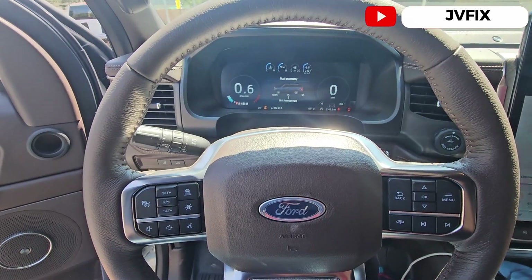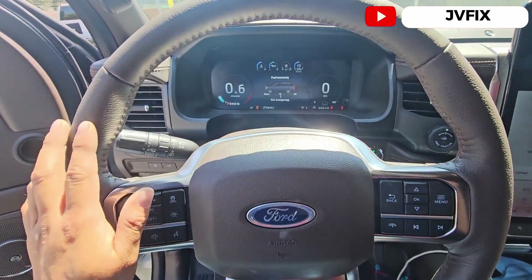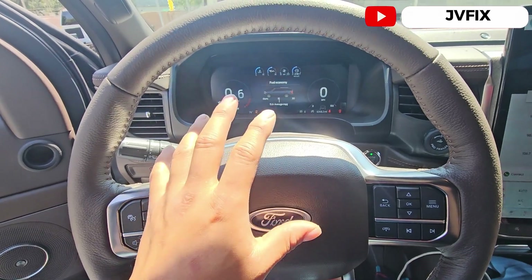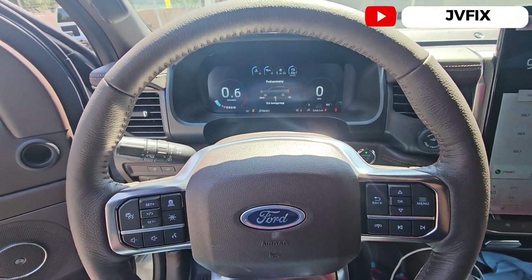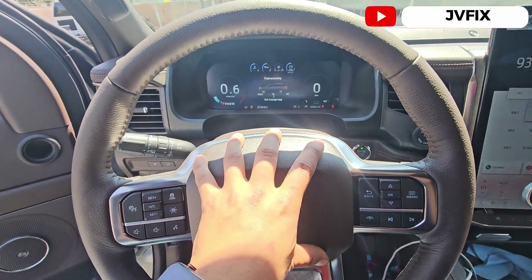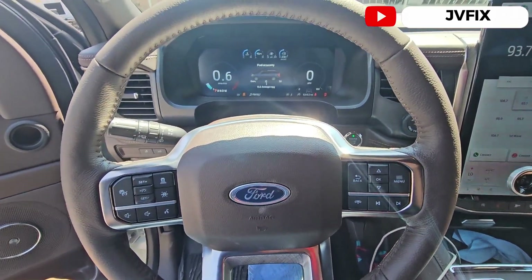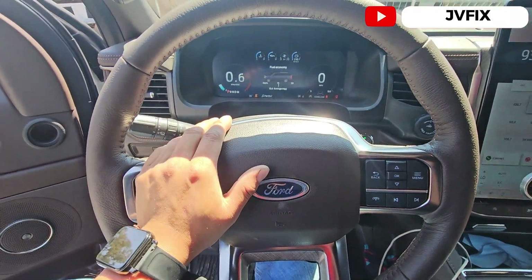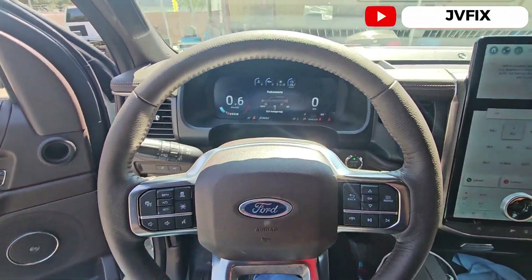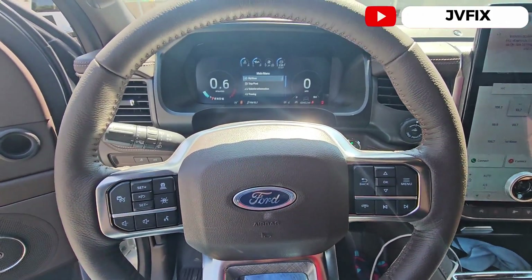We are going to calibrate this truck using the Hunter special targets to program it in the tablet. I'll show you step by step. If you're interested, stick around — I'm going to show you on this video how this is done.